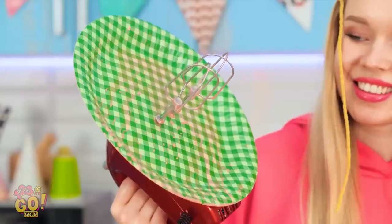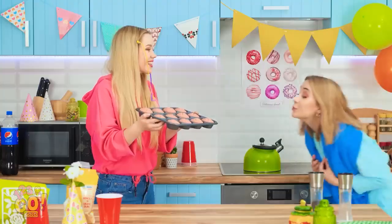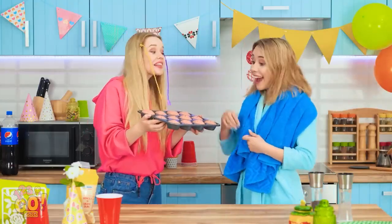Pretty nifty, huh? Oh my gosh, you did it! They look absolutely perfect! Why don't you do the baking from now on? They taste as good as they smell.